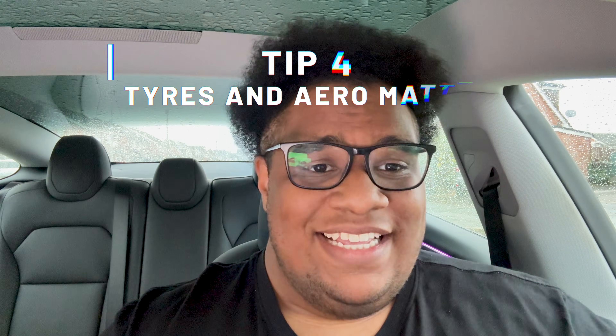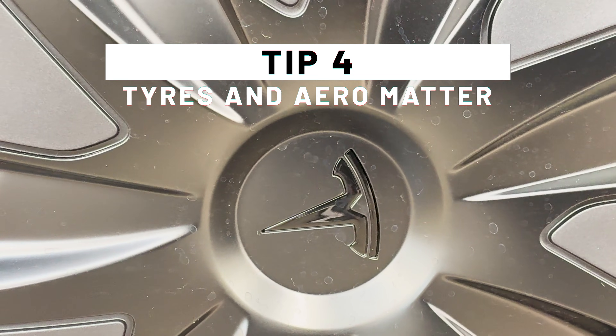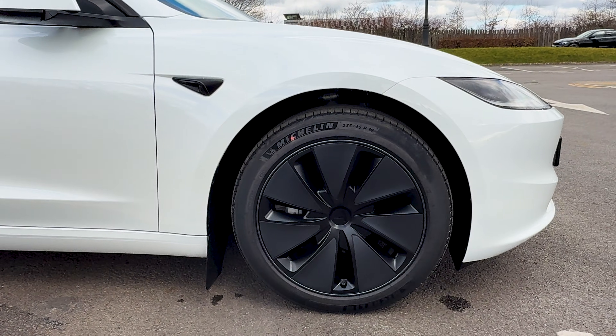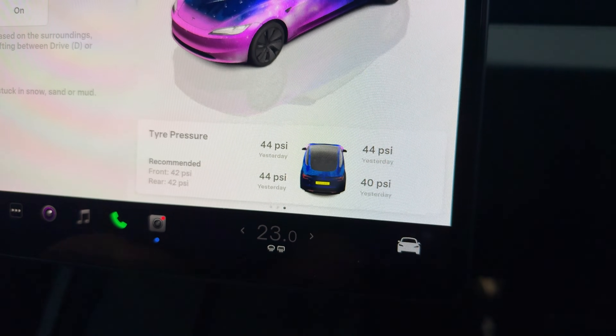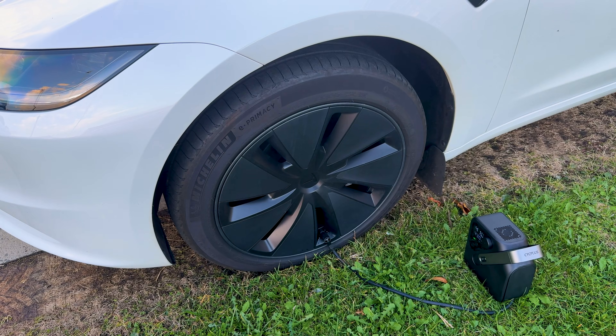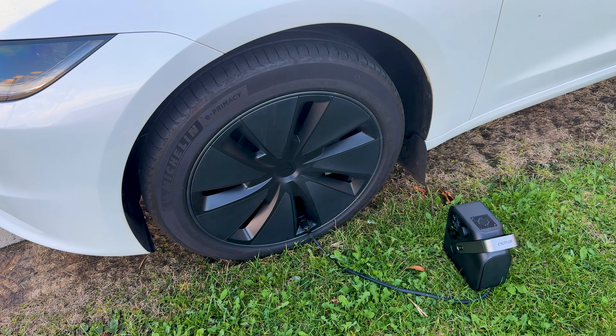Tip number four: tyres and aero matter. As the temperature drops, your tyre air pressure will too. Lower pressure means more rolling resistance on the roads, which means less range — as simple as that. Most modern cars have sensors and you'll get a notification on your infotainment system saying your tyre pressure is a bit low, but not all cars have that. So it's worth checking your tyre pressure every so often to make sure it's at the manufacturer's specification.